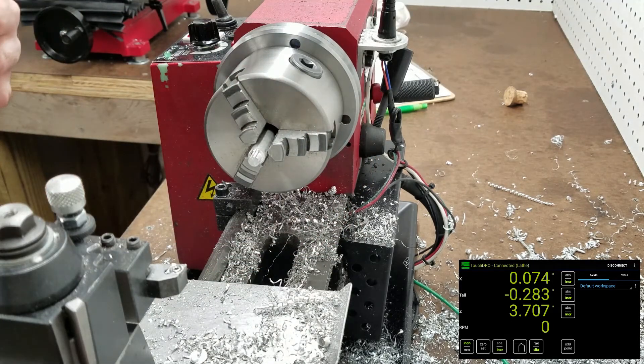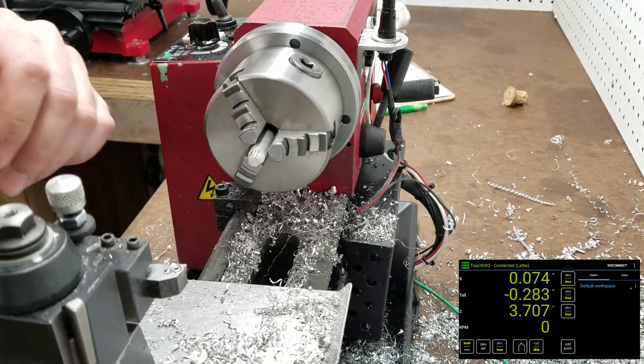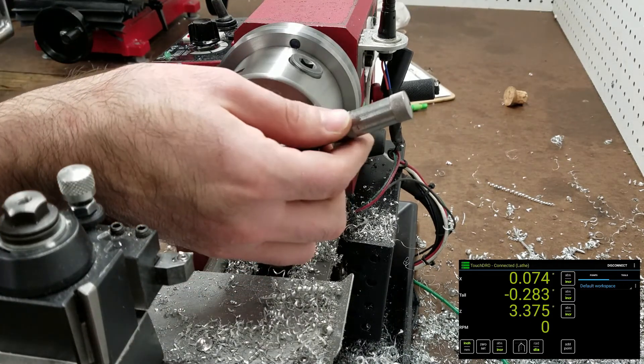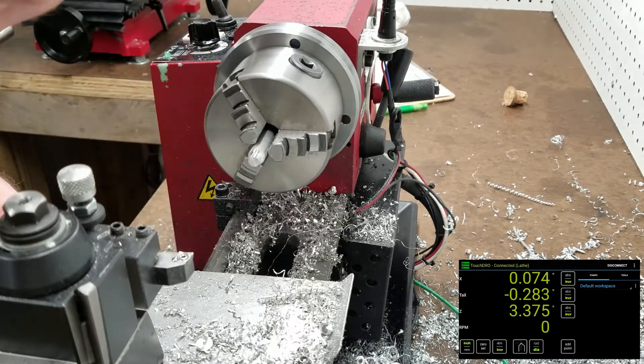We'll go ahead and do our final measuring. We're within a couple thou — we did go just a little over a thou small. Sure, I'll buy that.